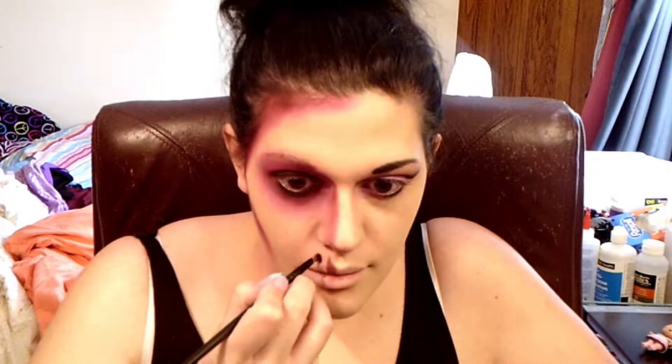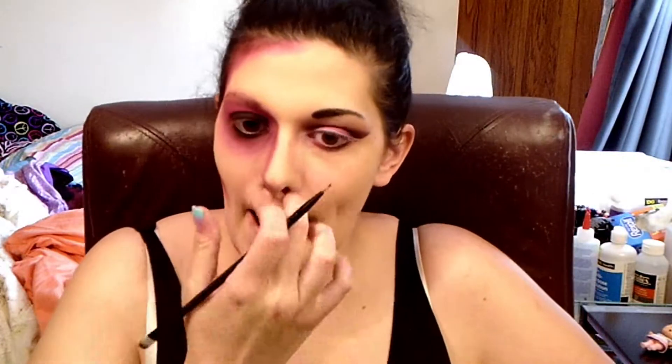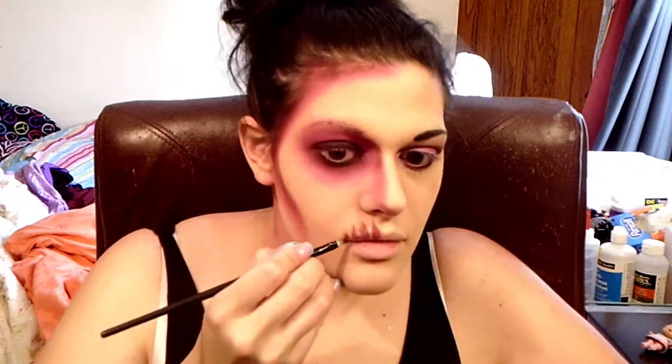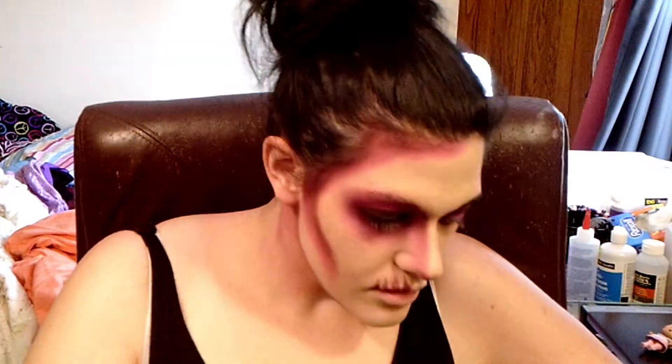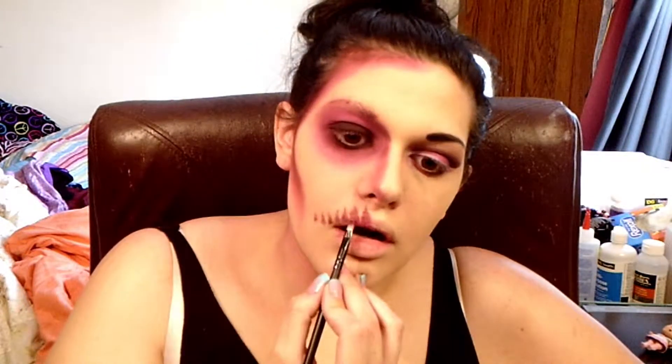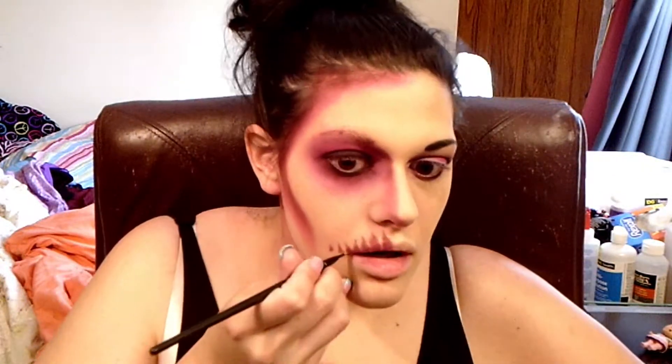Then I start with a square-ended eyeshadow brush and start pulling out the teeth. Then I take a really detailed line brush and add the lines at the top of the teeth to make it look like the roots — using the dark red. And then after, I'll blend the bottom part of the tooth out with some of that bright pink. And if you don't make weird faces when you're doing makeup, there's something wrong with you.